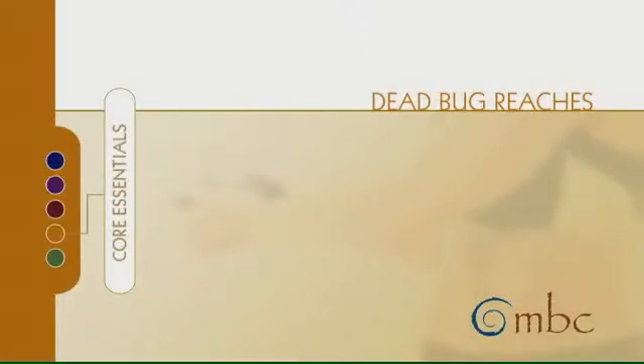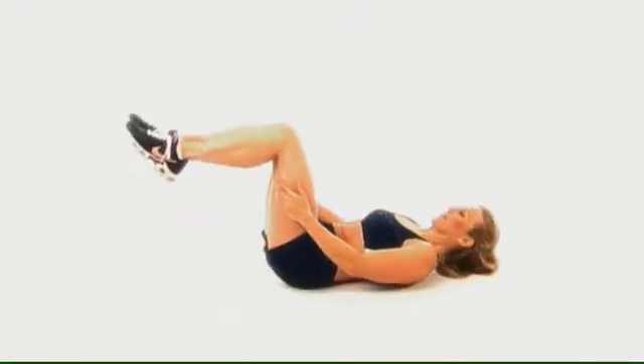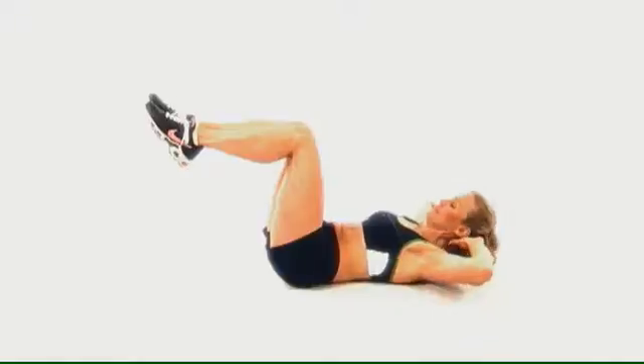Dead Bug Reaches. Don't let the name fool you — you won't die from this exercise. This is based in Pilates.